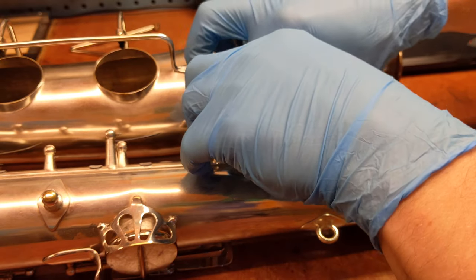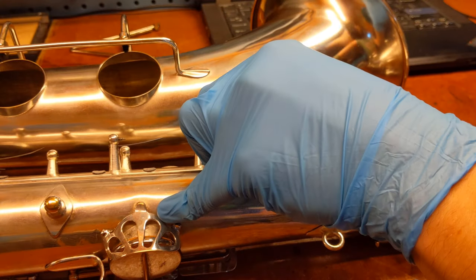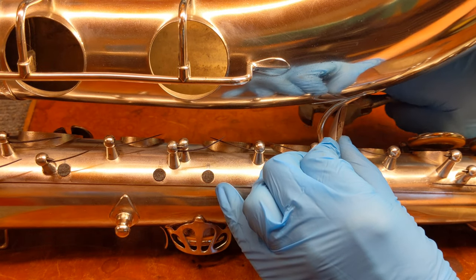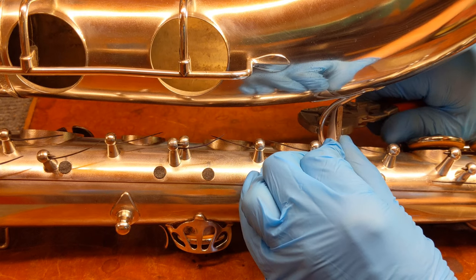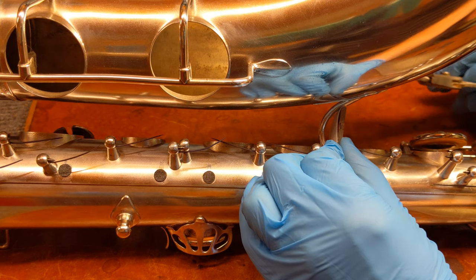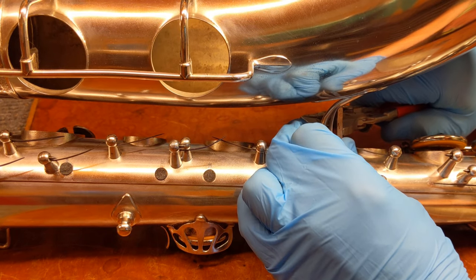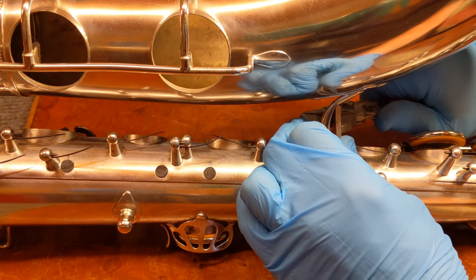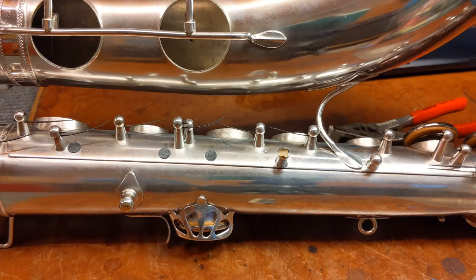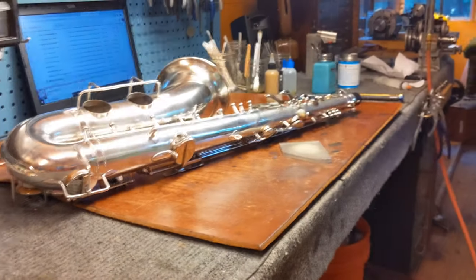And what I'm gonna do with some parallel jaw pliers — I'm gonna put this on either side. Let's see if you can see what's going on there. I'll pull my light out and it'll be a little better.